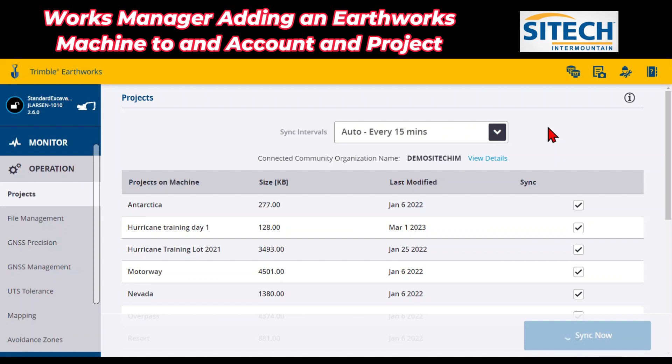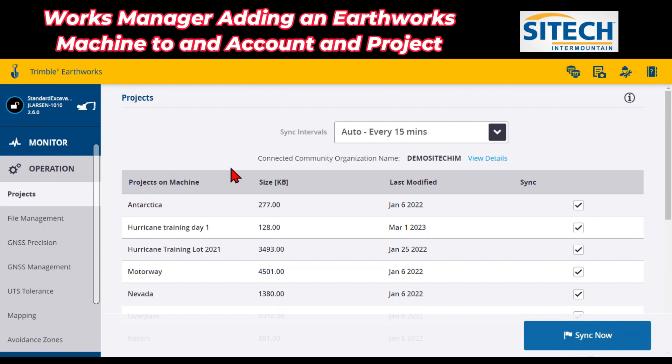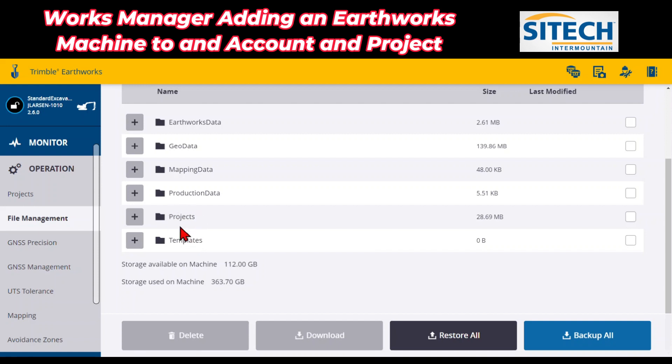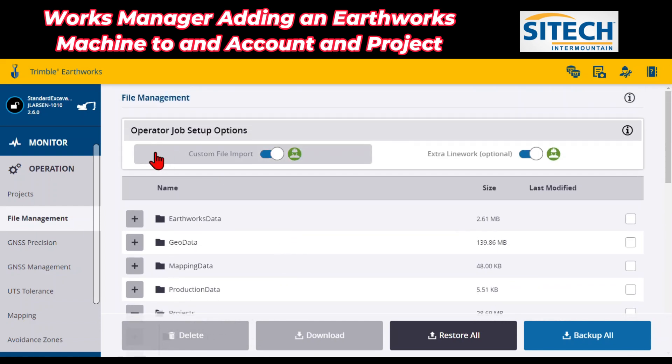The only warning your operator will get is if you manually log into the machine from Works Manager and he's in the Cat Grade or Earthworks Grade app — it's going to give them a warning that an administrator is trying to log in. All you do is tell him to hit the Accept button and let them in. Once it's successful, it'll give you the warning that everything's good. I can go into File Management on the left side and under Projects, drop it down. Now you can see that I've got SiteTech Demo as one of the projects — 8923 — with office data and the site. Calibrations are in there. That is how you set it up on the machine.